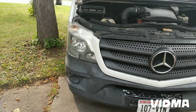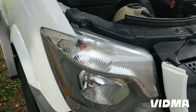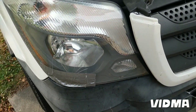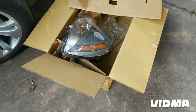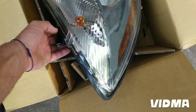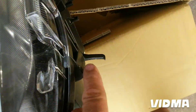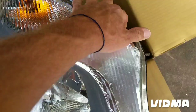I'll be replacing a 2014 Sprinter headlight — this applies up to the 2018 model. This one had a little fender bender and duct tape was serving for a while. I got a new light from eBay but it came in with a little damage, so we'll see if I can use it or not.